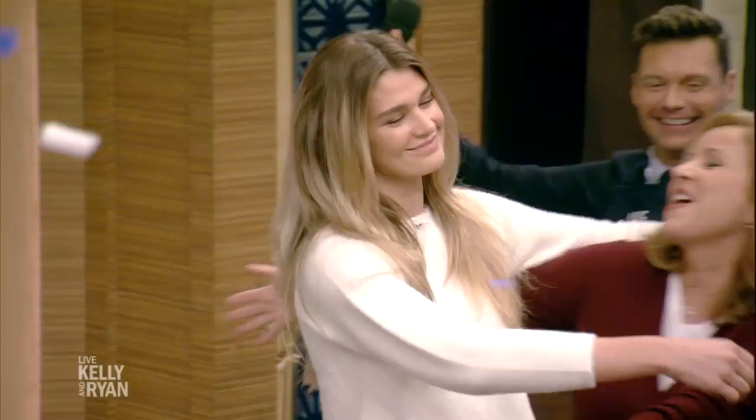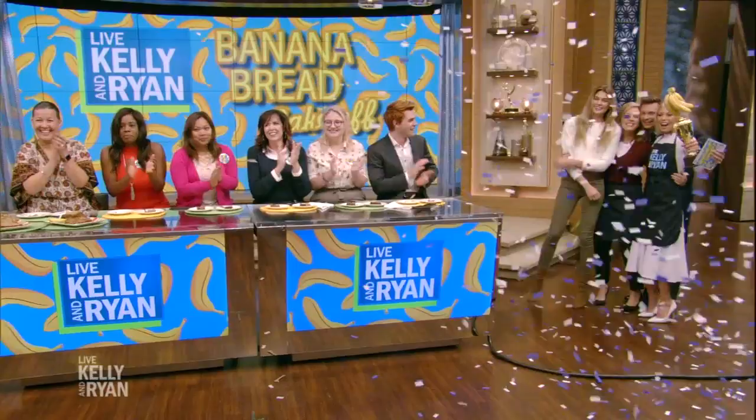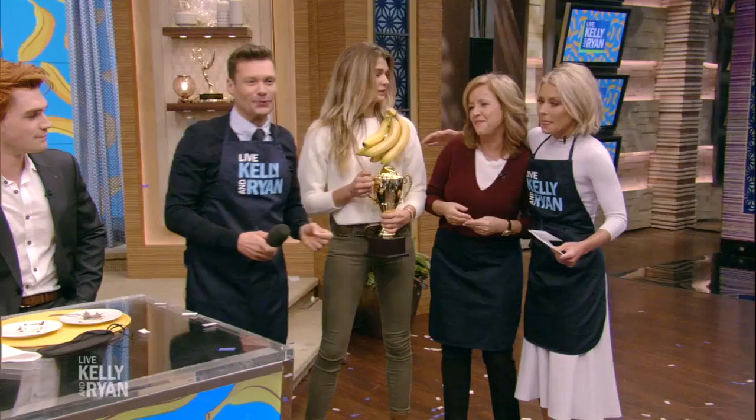Shayna Taylor! Congratulations. Don't cry. Everybody hug. It's okay. You get the trophy. I feel so special. Lori, your bread's really good — can we take it home with us? Yes, we can. It's really good. All the recipes are on our website if you want to check them out. Girls, just so you both know — KJ Apa ate both of your breads, so you've got that. Nobody can take that away from you.